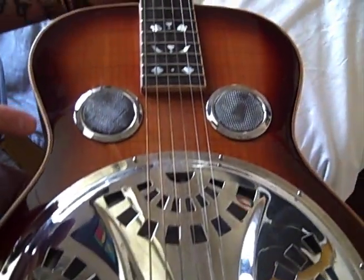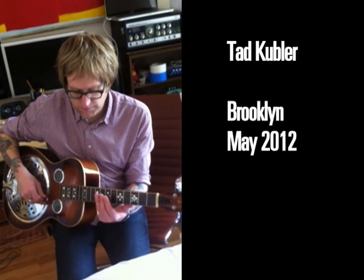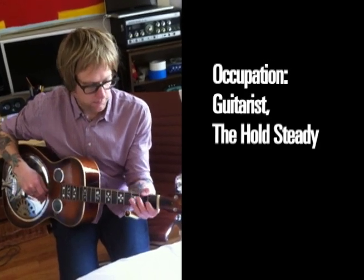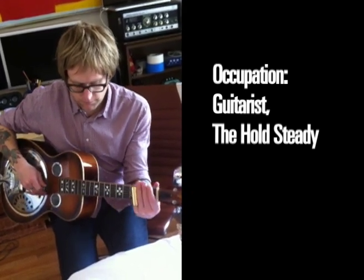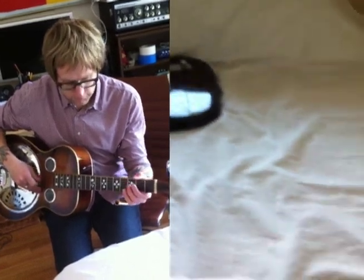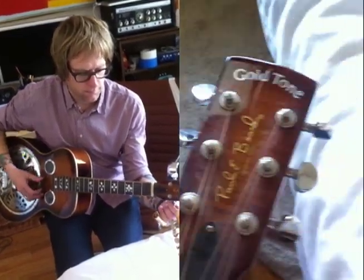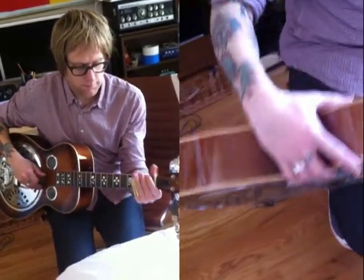I got this, and the first song I wrote on this was 'Sweet Part of the City.' It's a Gold Tone — I think they're like a newer company. The thing is, it sounds decent and it plays well, and it's easy.